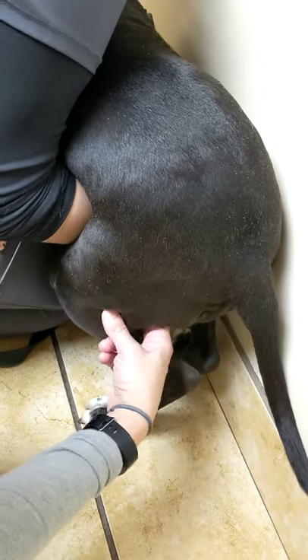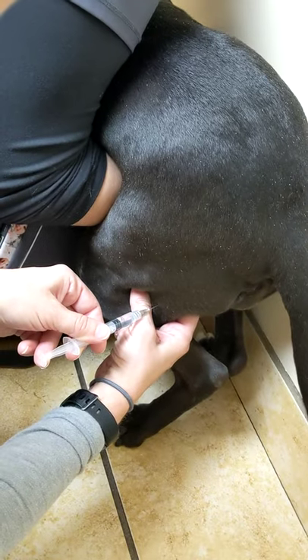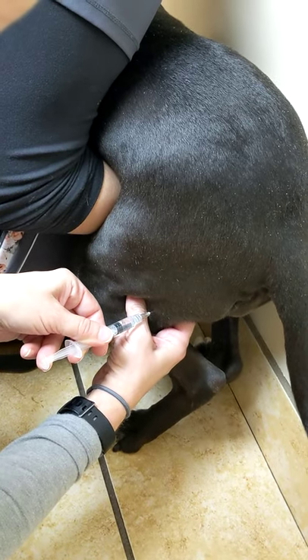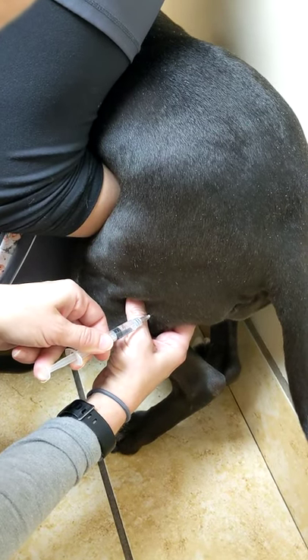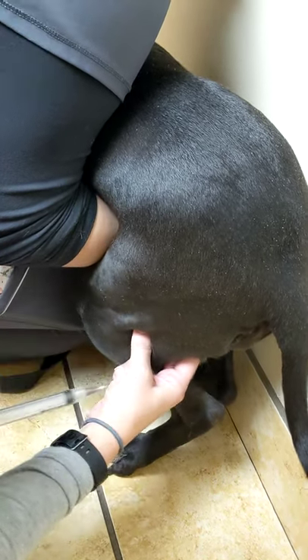Yeah, same deal. Grab a little chunk of muscle, hold it between your fingers. You don't have to bury your needle necessarily. She's going to jump again. I draw back — make sure I don't get any blood, all clear. There you go, princess.